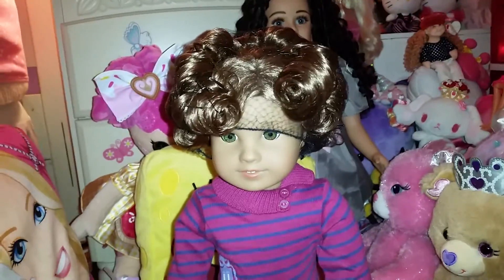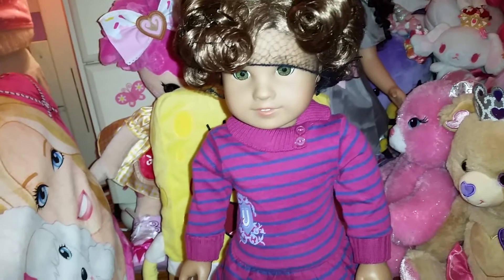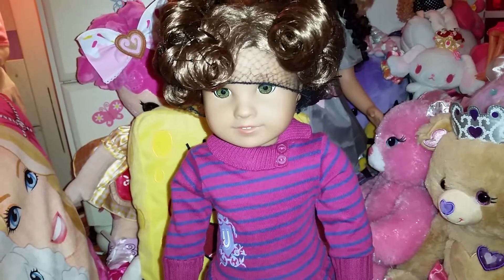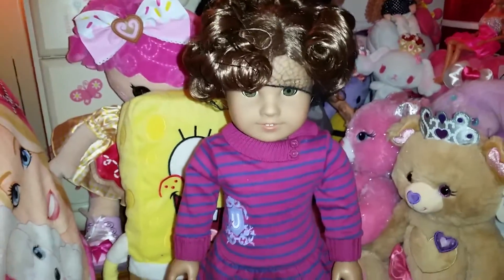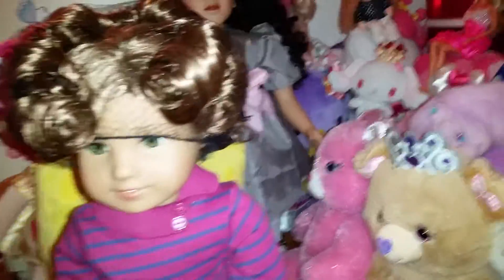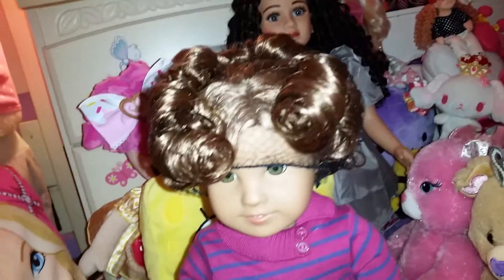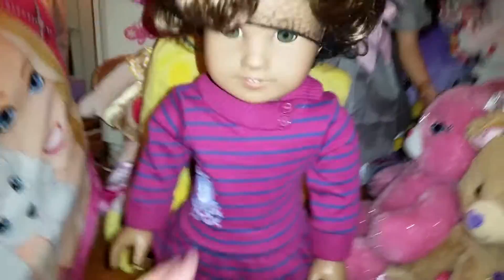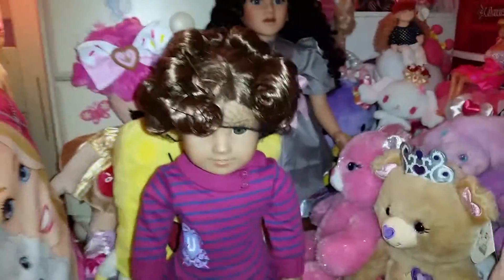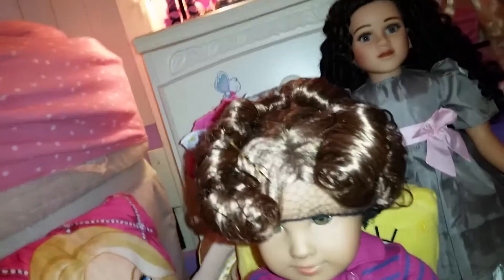I already took Kanani out of the fabric softener, rinsed her hair out, and curled it up. I have her hair in bobby pins and a hairnet that came with Ameline's hair. Now she looks like a lunch lady — that should actually be her Halloween costume with a little apron and a spatula. That'd be hilarious.